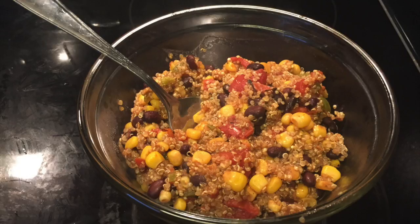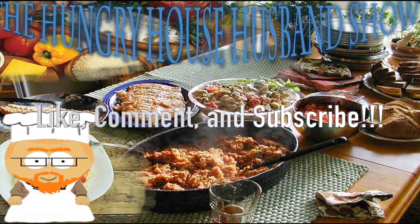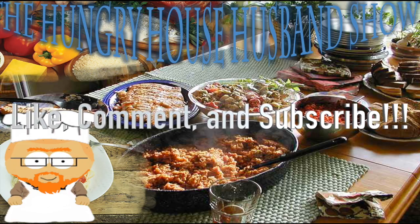Thanks for letting me cook for you. I hope you enjoyed it. If you have any suggestions, comments, what have you, please leave them down below. Be sure to like and subscribe, and check us out on Facebook for more videos. Until next time, may your life and your food always have flavor. Bye-bye.